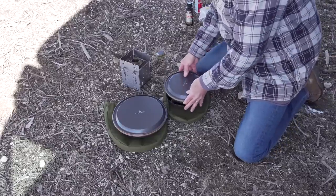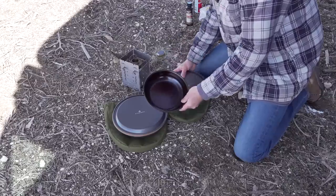Hello, Steve here. I wanted to talk to you about seasoning your Firebox frying pan.